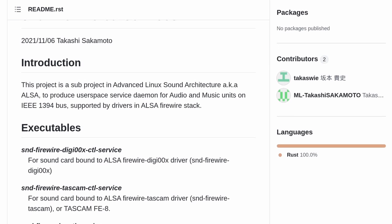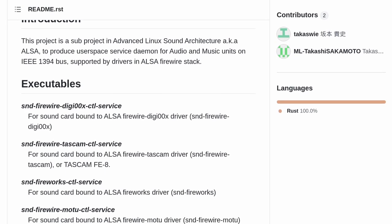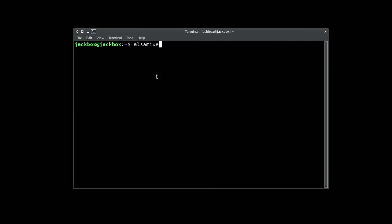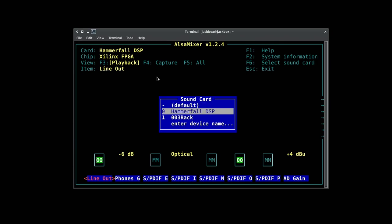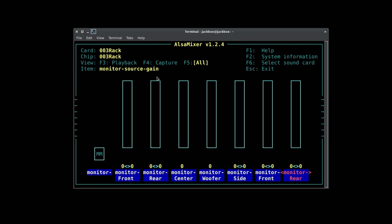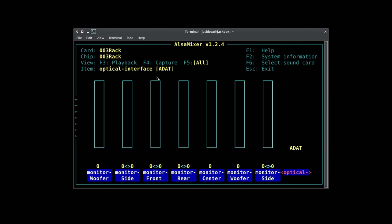Up next, we need to talk about SoundFirewire Control Services. If you want to make use of ALSA Mixer, this is what you're going to have to do. It requires a lot of updated libraries, but once you get it set up, you can head over to ALSA Mixer. I'm going to go down to the 003 Rack, and look at that — this is effectively everything that you would normally find inside of FatMixer, right there in ALSA.